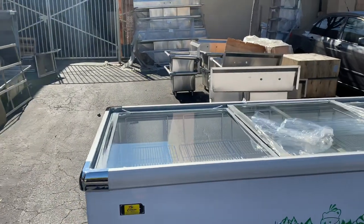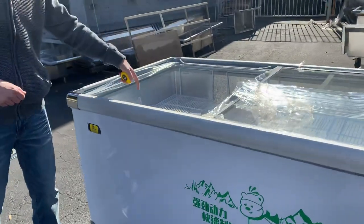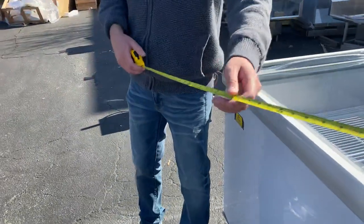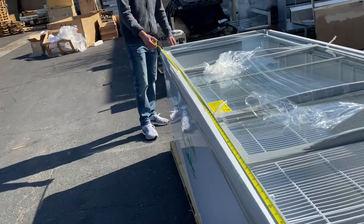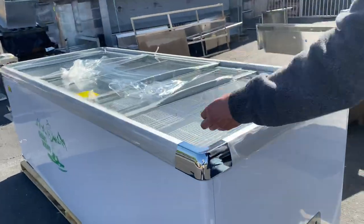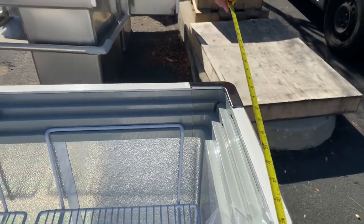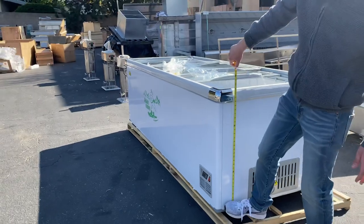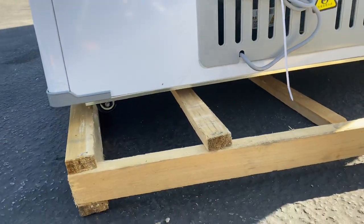Before we get further into it, I want to give you the external measurements. I'll also measure the inside and talk about it as well. For your overall length you're looking at 99 inches. For depth, you're looking at about 40 inches, and for overall height, about 33 inches.